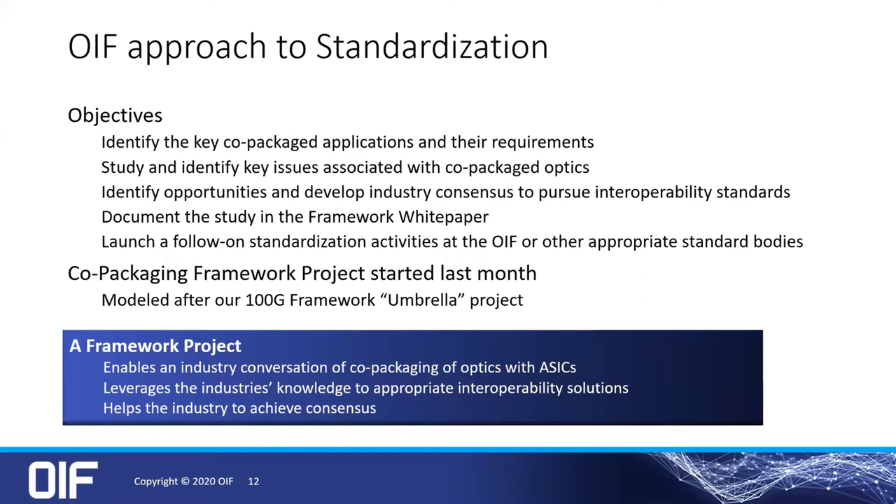It's a wild and woolly world. There are a lot of differentiation being projected in the marketplace, so what can we do to sort of place some amount of organization onto that? We have started just this last month this framework project. That middle bullet is really the main one.